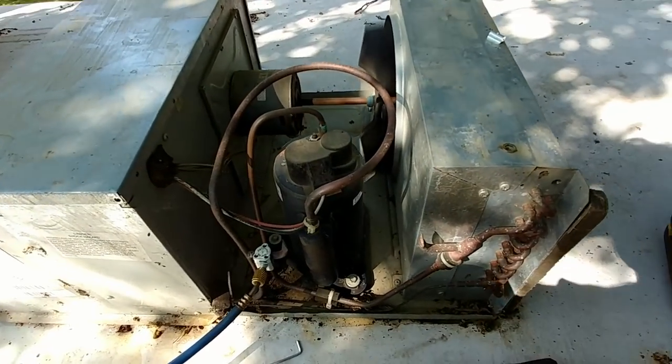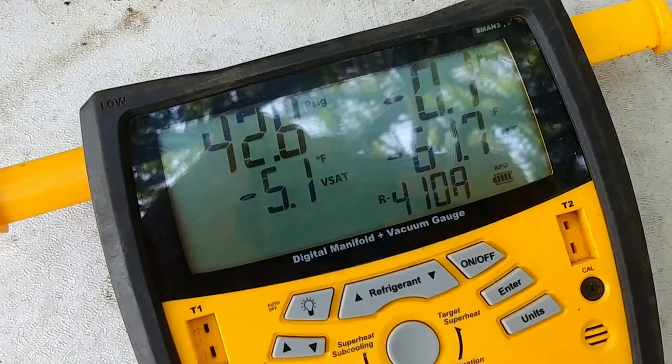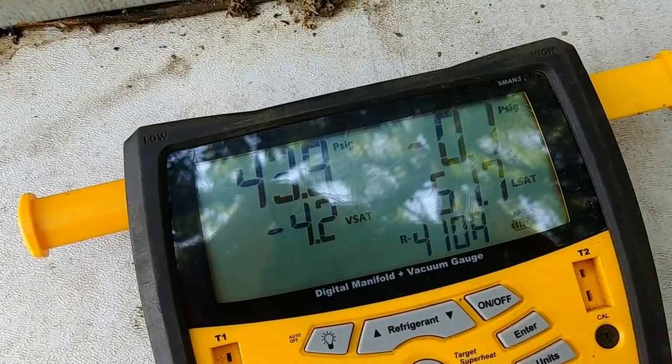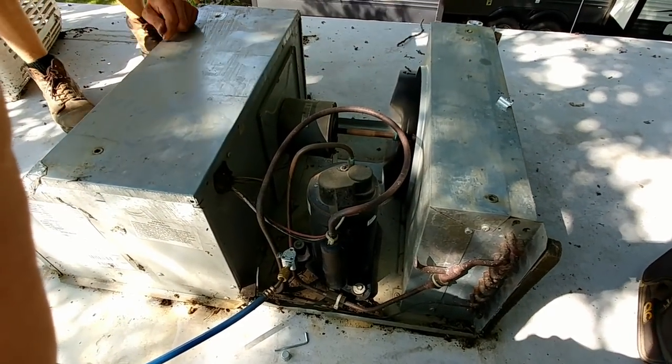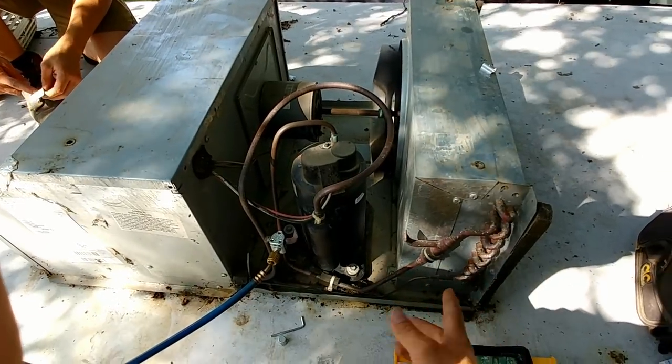Our unit has started up. We'll monitor the pressure — right now we're already down to 42 PSI, which is definitely low. We do need to give the unit a few minutes to acclimate and for pressures to average out. This is a critically charged system, so it uses a capillary tube or fixed metering device. It does not have a thermal expansion valve, so it relies solely on pressures, coil temperatures, and ambient temperature to meter the correct amount of refrigerant. It takes a little while for pressures to stabilize.